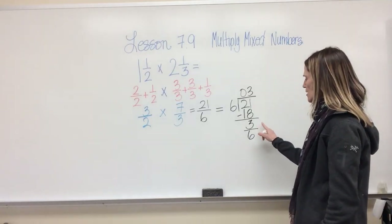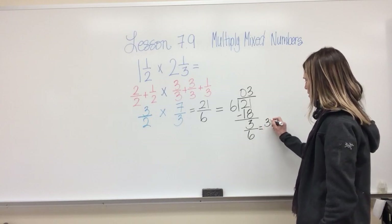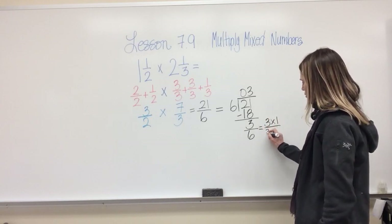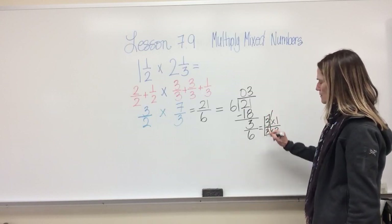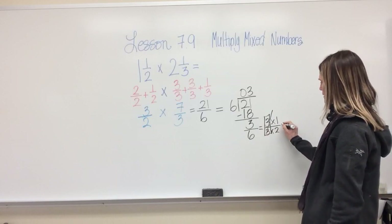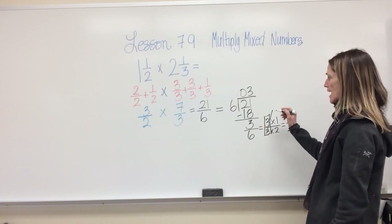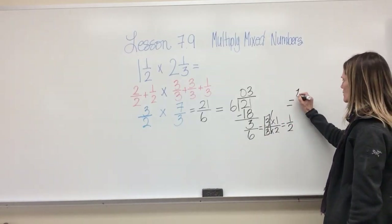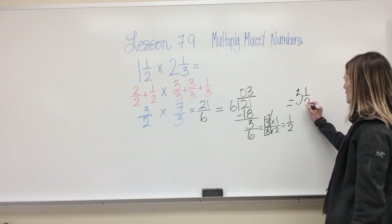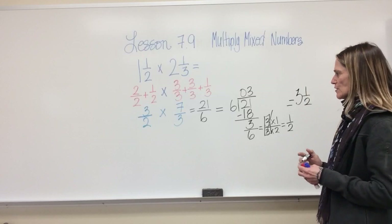So my answer is three and three sixths. But I can't leave it like that — I know this can be simplified. Three over six is the same as three times one over three times two. Those threes cancel out, and this equals one half. My answer is finally and completely three and one half.